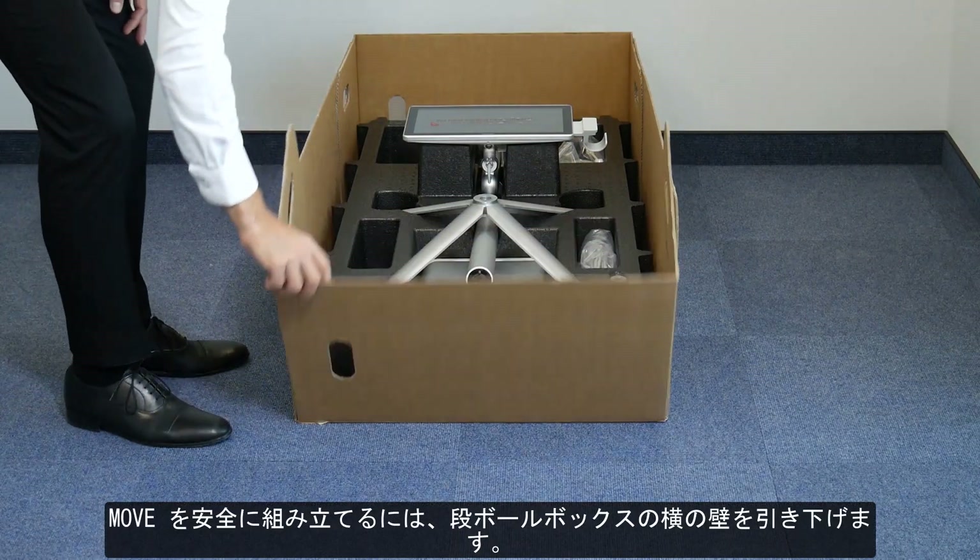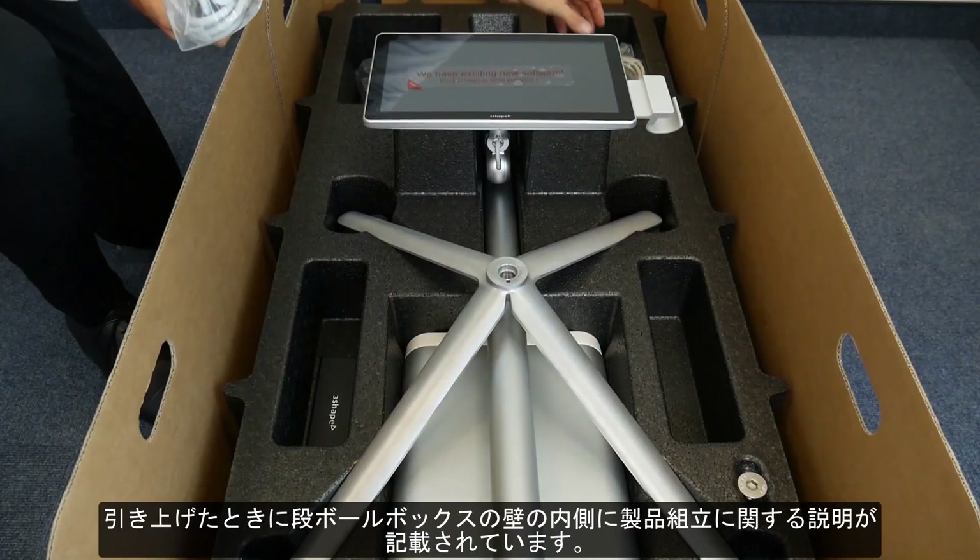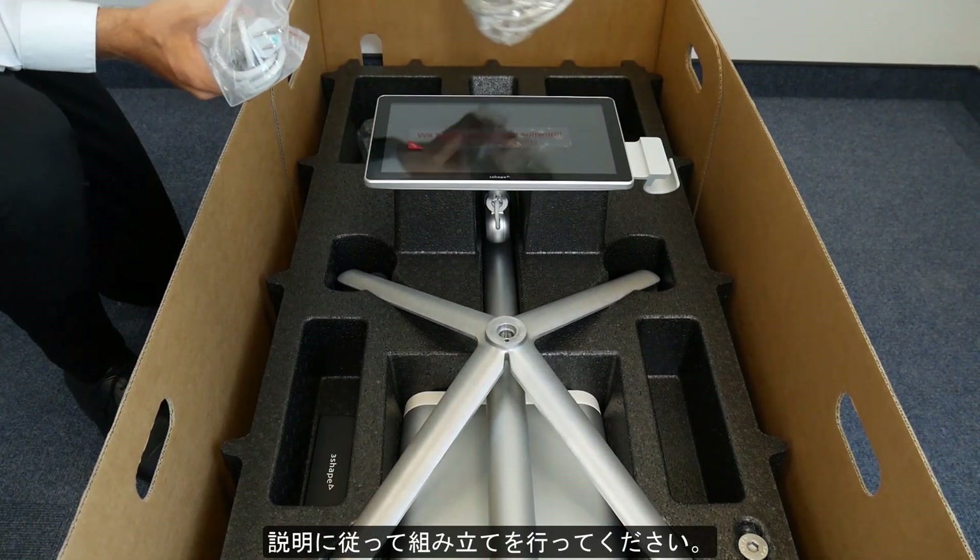To safely assemble the Move, pull down the box wall next to the base. When unfolded, the assembly instructions can be found here. Please follow the assembly instructions.